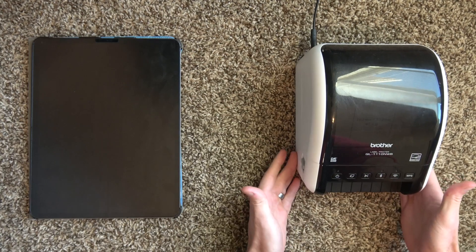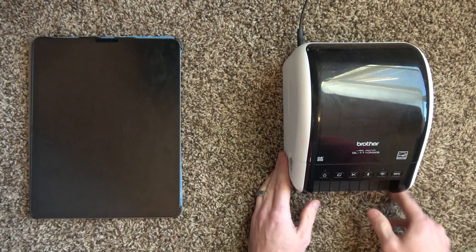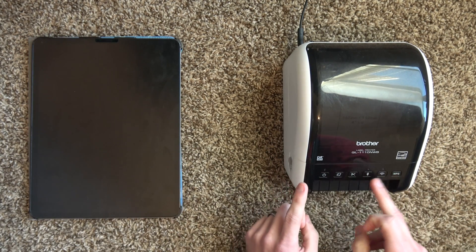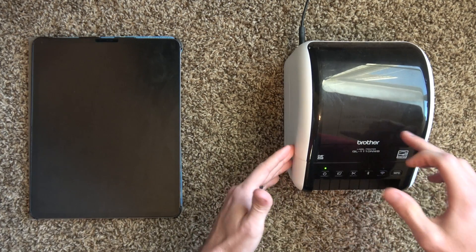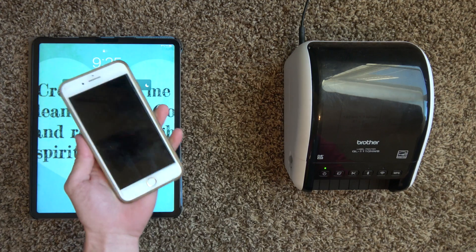Make sure your printer is plugged in. I really like that this printer has a small footprint — it doesn't have a power supply hanging off of it, just one little cord right here. It has a lot of really good tech functions that we're going to use. We're going to power on the printer by hitting the power button right there.